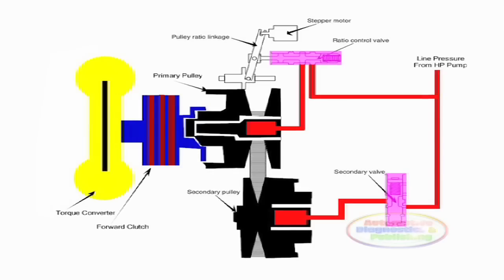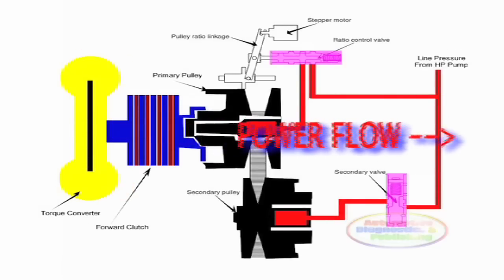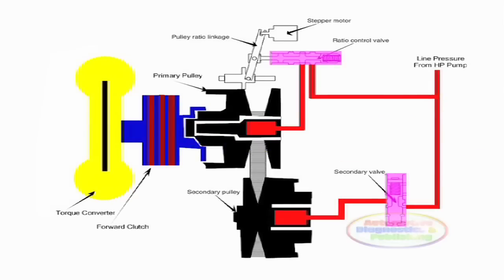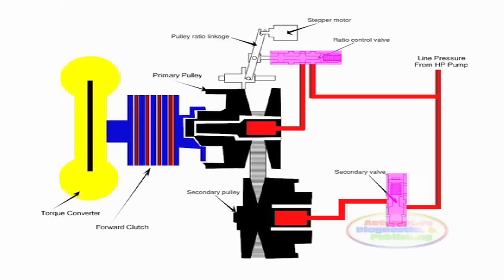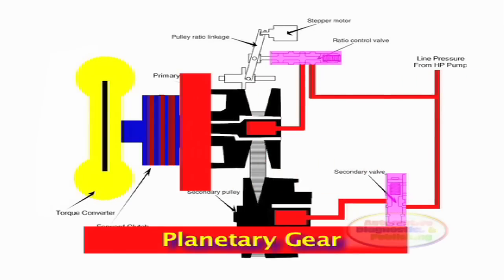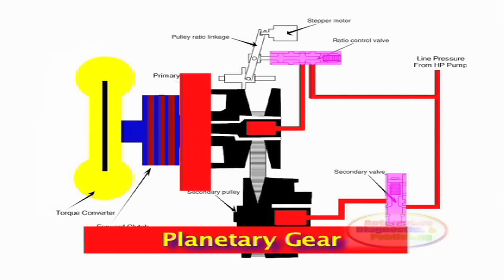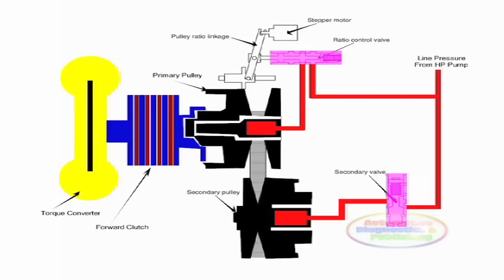When we place the lever in drive or low, power flows from the torque converter, through the input shaft, through the applied forward clutch, to the sun gear assembly. The sun gear is mounted to the primary variator, so the input basically bypasses the planetary gear set. Since nothing is held, the gear set just idles as in neutral.